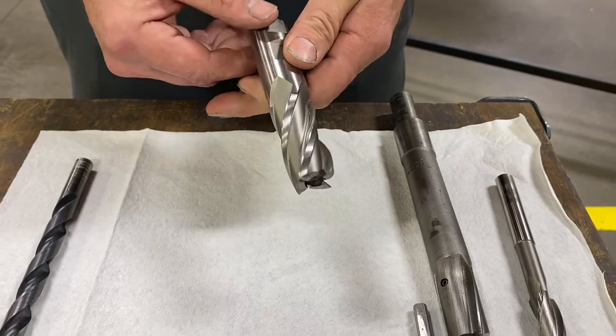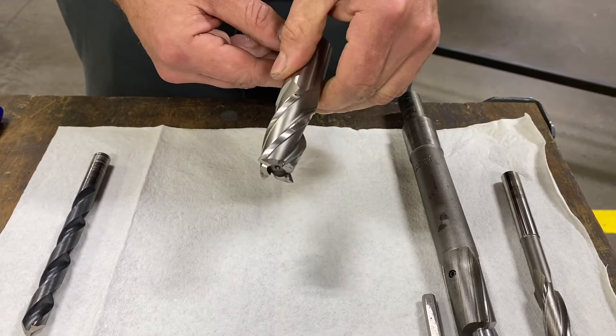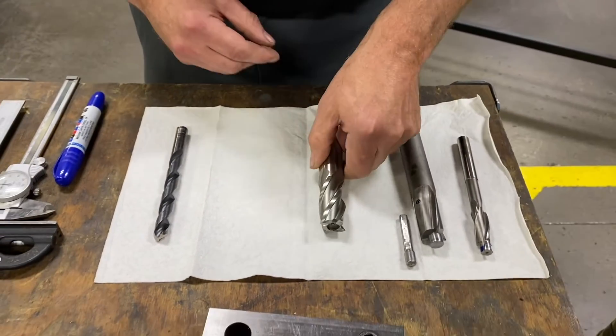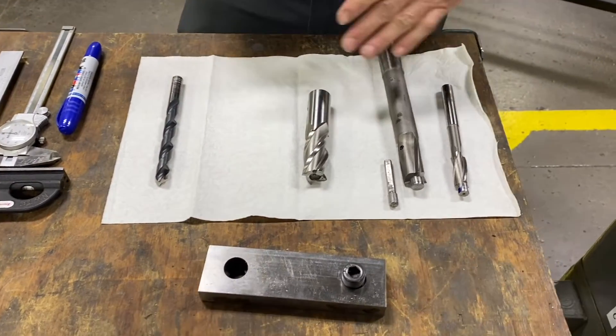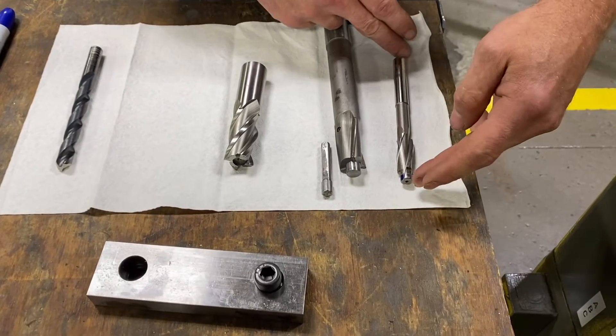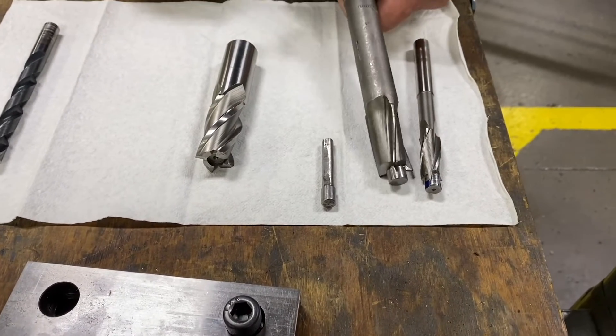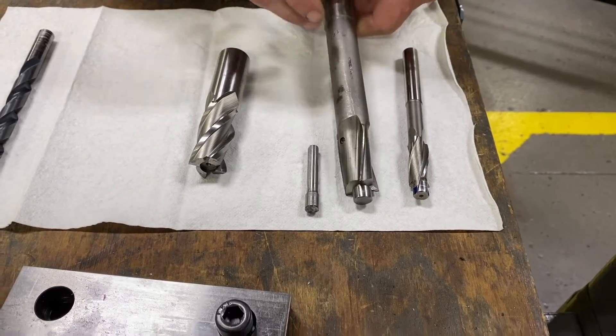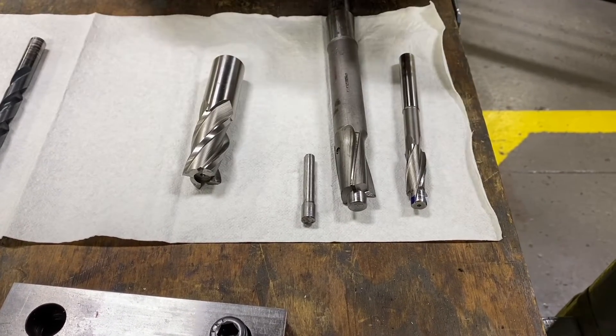An end mill allows us to pick different diameters for the size counter bore we want to use and works very well. Some of the limitations are how long our tools are, which determines the maximum depth we can cut — so somewhat limited depending on the size of the tool.